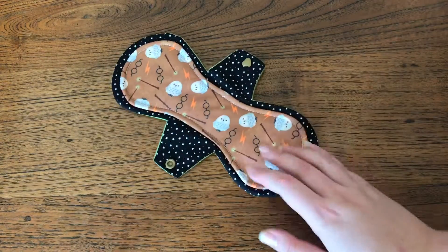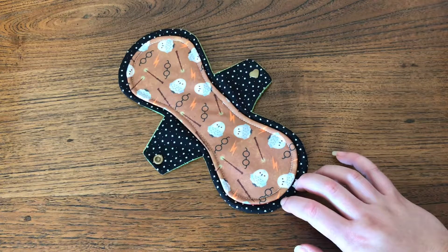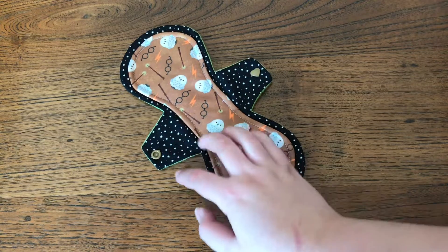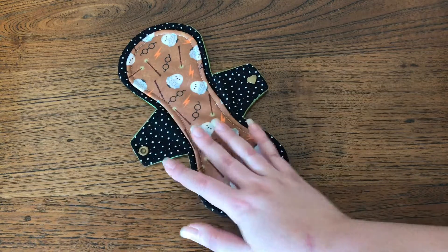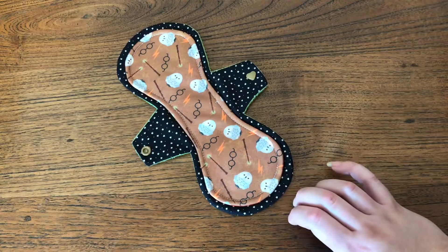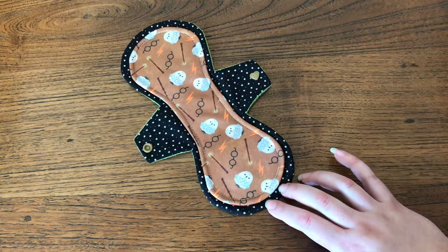And this is the pad I got. It's a 10 inch moderate, 2.75 inch snap width. It's a peak on the top, woven cotton on the wings, and soft shell fleece on the back. This will go very nicely with the rest of my Harry Potter pad collection. I really love this fabric when I saw it, and I was really glad to be able to get my hands on this one.